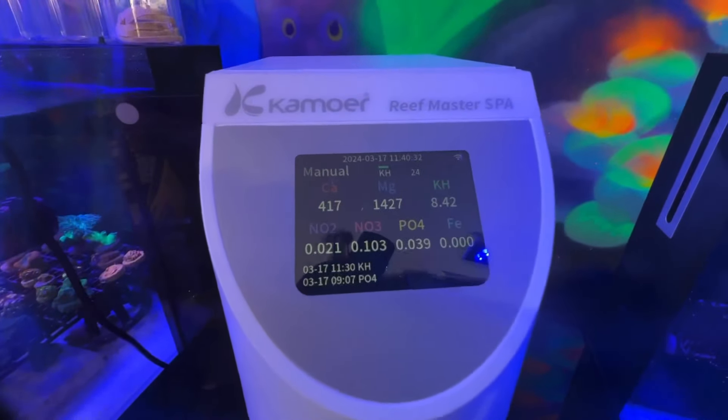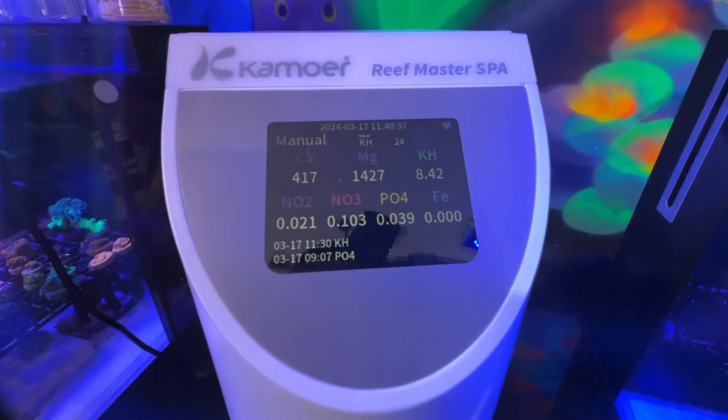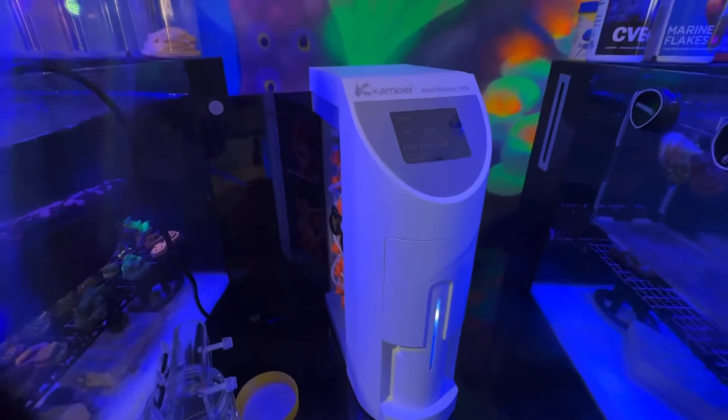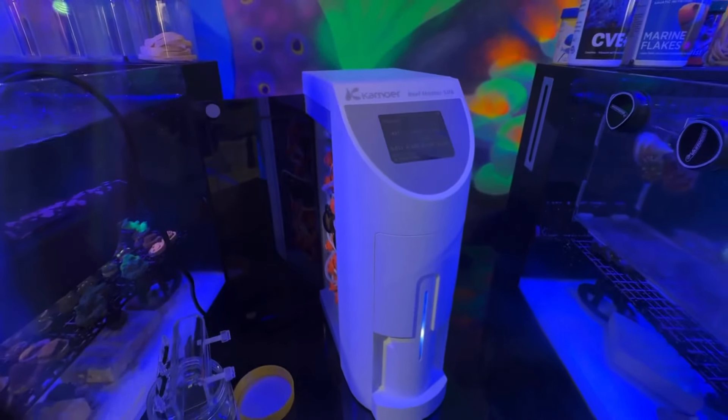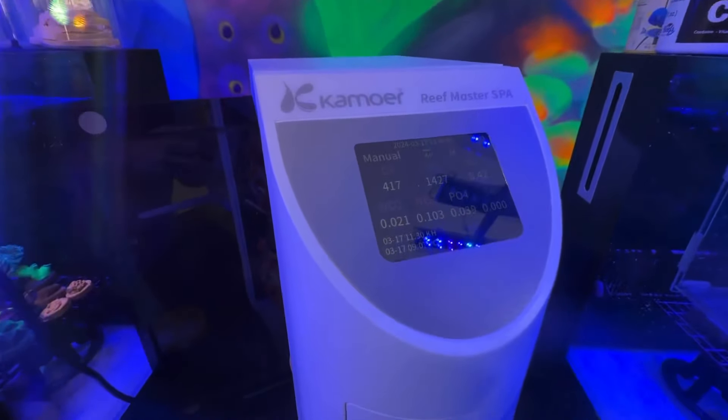Beautiful LCD screen. It's really awesome just to be able to walk past the unit and have a quick glance, see where everything's at. Everything's controlled through the Kamoa remote app. You can have all your alerts if your calcium or alk or whatever goes out of your specified range.